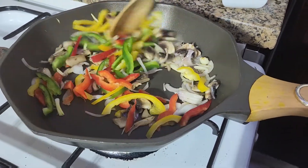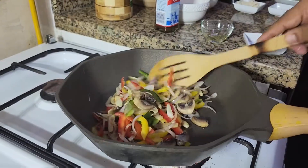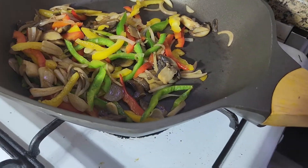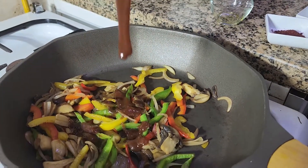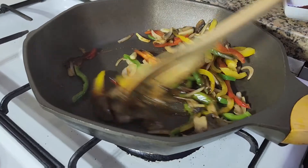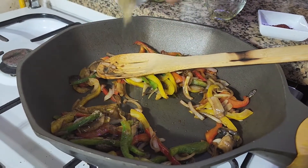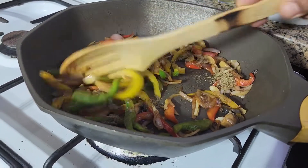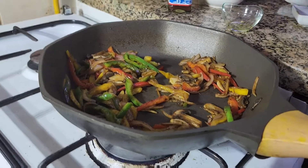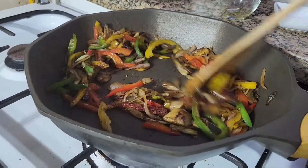Keep stirring for another minute until our vegetables are cooked. Then I'm going to add our spices one by one. First I'm going to add my HP sauce — cook nicely and keep stirring. Then I'm going to add black pepper, keep stirring.